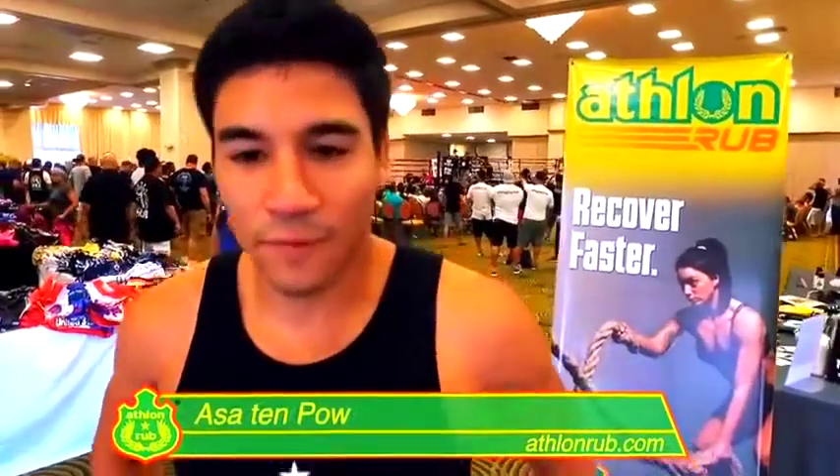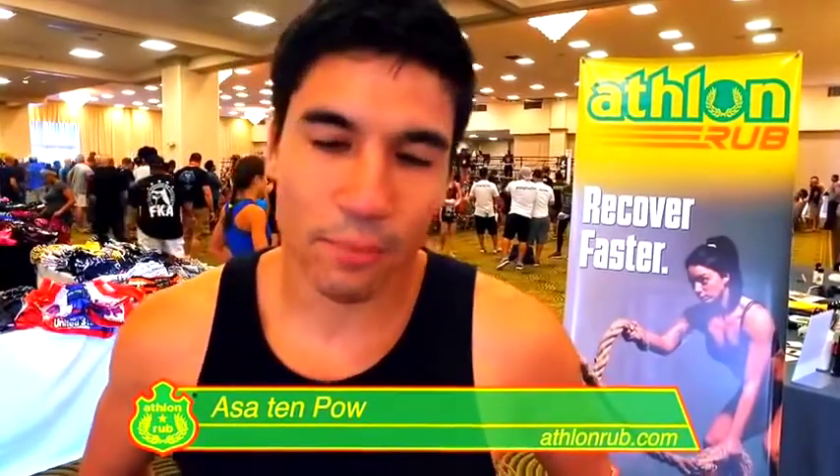So we use it with all our fighters, especially at Florida Kickboxing Academy. It's a great product to use and I hope you guys use it as well.